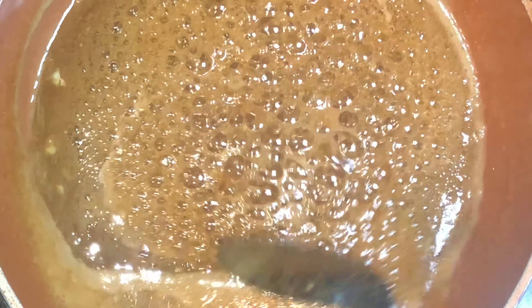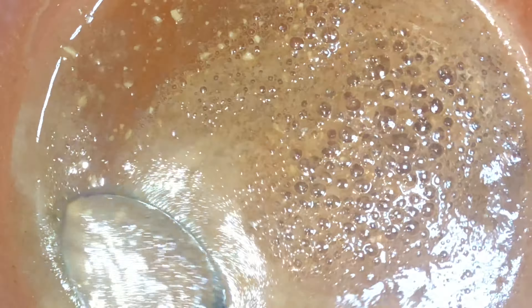If you want some heat you can always add some cayenne pepper or some pepper flakes. We're going to set this aside, let's get our chicken fried and I'll come back.